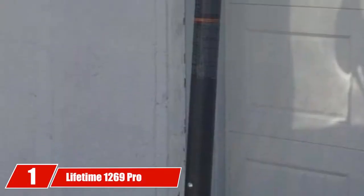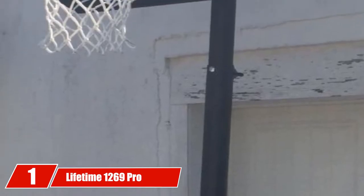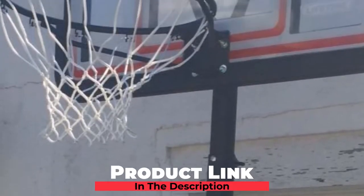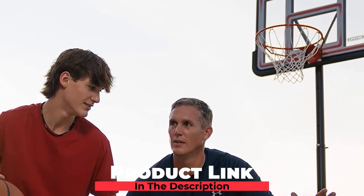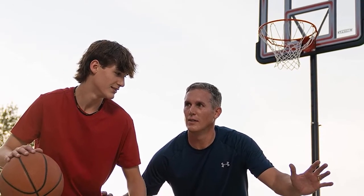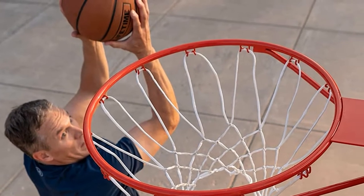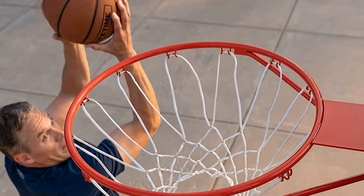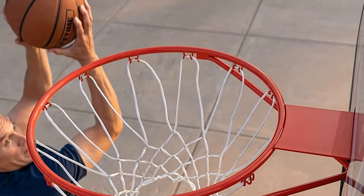At the first position of our list, we have the Lifetime 1269 Pro Court Height Adjustable Portable Basketball System. This can be considered the best portable basketball hoop for driveway thanks to its stable structure and weatherproof parts, helping it last longer for outdoor use. With a highly durable polycarbonate backboard, the hoop is virtually unbreakable even if it tips down. The hoop features graphics printed with fade-resistant ink to show clear sights on your driveway even at night.